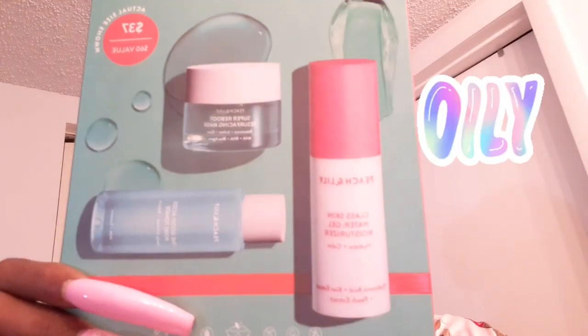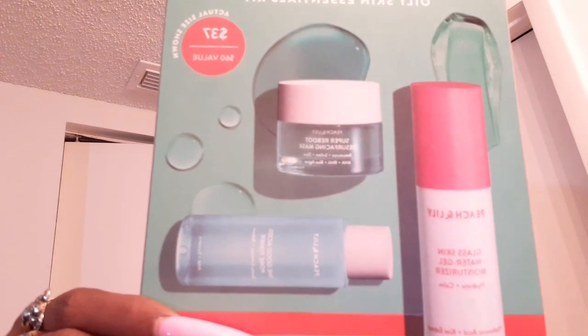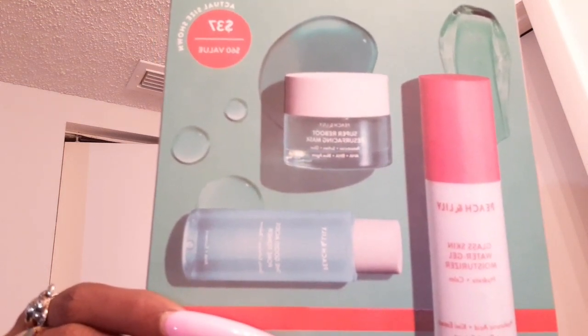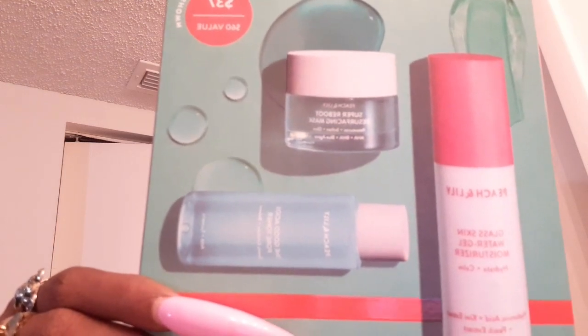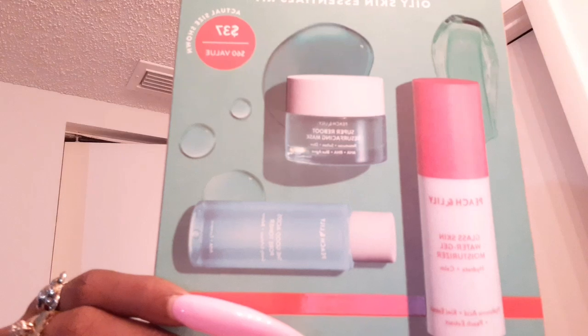Hey friends and welcome back to my channel. I'm coming to you with this product from the company Peach and Lily. I received this product complimentary from Peach and Lily and the Octoly family. You can find a link to this product in the beauty bar down below. This is the oily skin essentials kit, and if you know anything about me, you know I'm oily. So let's get into the details of this review.